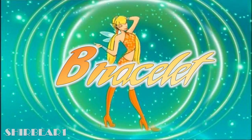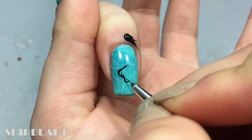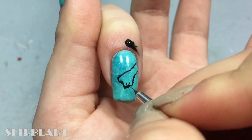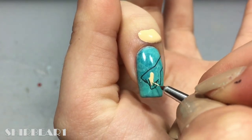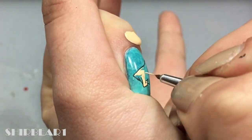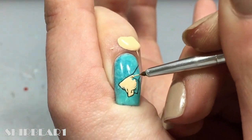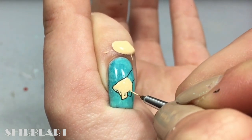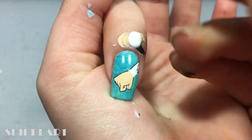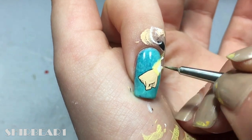Next is her bracelet transforming. Outline her hand in a fist with black. Fill most of her hand with light nude. Fill the rest with white. Go around it with watered down yellow to make it glow.